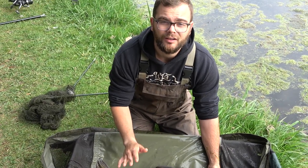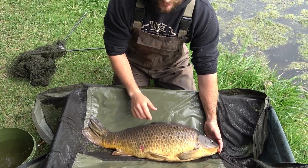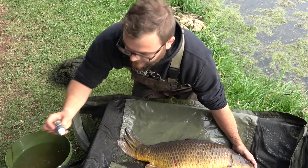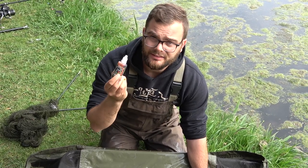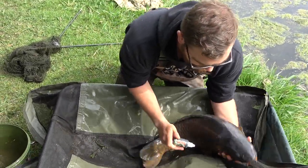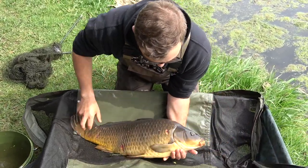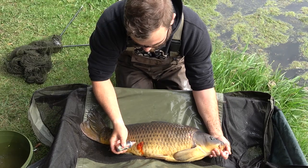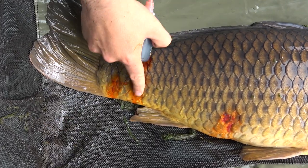The next step is carp care medicine — all it is is a disinfectant. You can see here the carp has lost some scales, which is now an exposed wound that can get infected in the water. This nice little bottle will last you forever — it cost me about 90 bucks. All it does is disinfect the wound. You open it up and spray it onto the wounds, give a little rub, and make sure it gets all over every one of the missing scales.